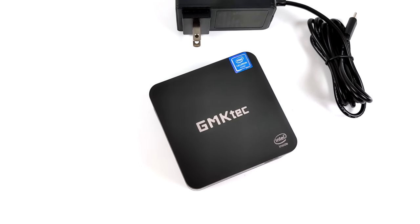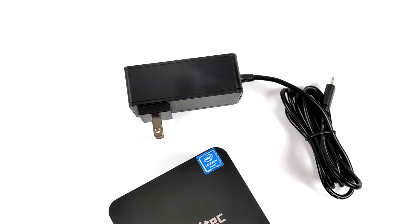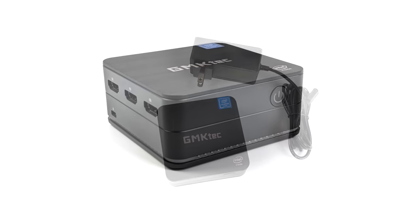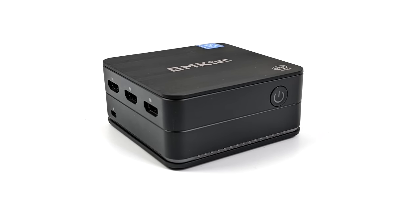Inside the box you get the mini PC itself, a user manual, and a power supply. It's a USB Type-C power supply that does up to 30 watts. It supports PD power in, so you could run it on a battery — we'll take a look at that by the end of the video.